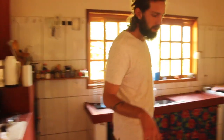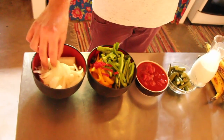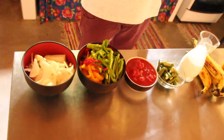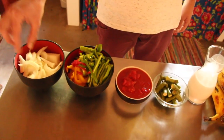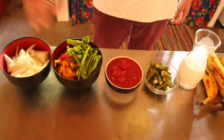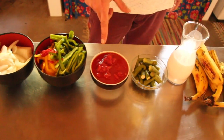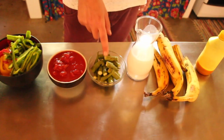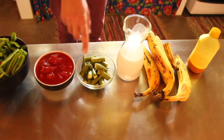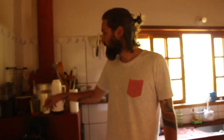Aqui estão os ingredientes. Vai alguma coisa de carne ou é vegana? É vegana total. Vai cebola inteira, uns três dentes de alho, um pimentão de cada cor - um verde, um vermelho e um amarelo - uma lata de tomate pelado, quiabo cru, leite de coco, a banana e dendê. Falta só o sal.